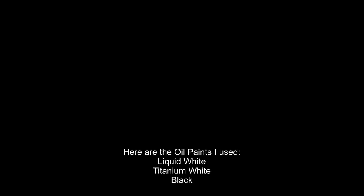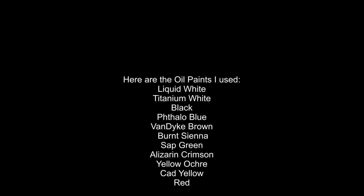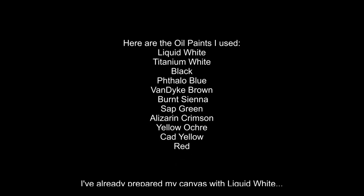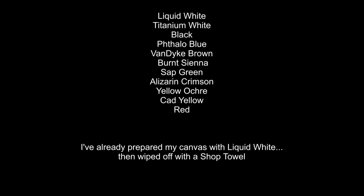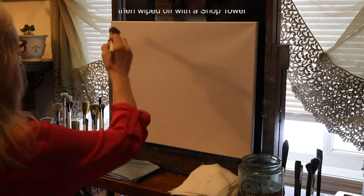Here are the oil paints I used: liquid white, titanium white, black, phthalo blue, van dyke brown, burnt sienna, sap green, alizarin crimson, yellow ochre, cad yellow, and red. I've already prepared my canvas with liquid white, then wiped off all the oil with a shop towel.